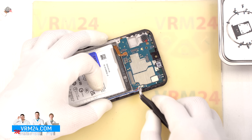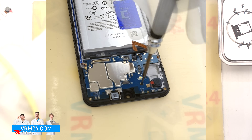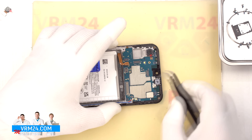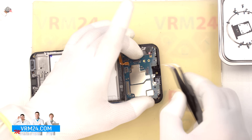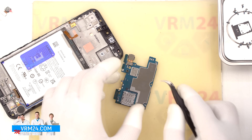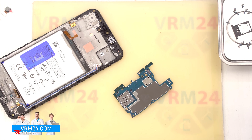Next we disconnect the two coaxial cables from the mainboard. Then we remove one screw securing the mainboard using the same Phillips screwdriver and carefully set the screw aside. We gently lift and remove the mainboard, find the right edge to lift from, take it out, and flip it over. Here we disconnect and remove the third rear camera, then set the mainboard aside.